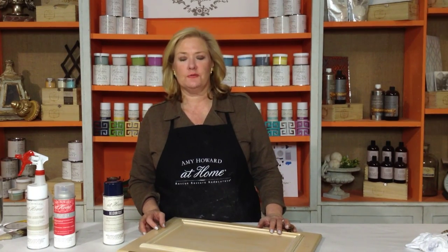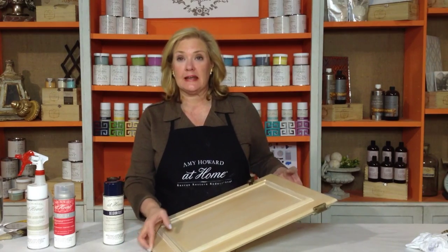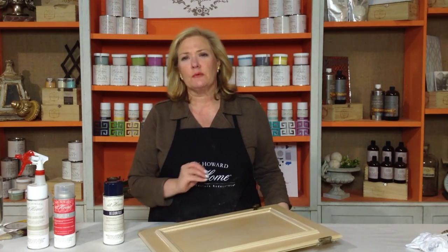I want you to experiment a little bit before you actually start working on your piece of furniture. A great thing to do is to go to Habitat for Humanity, get one of these cabinet doors, and that way you can experiment because there is an art to it.